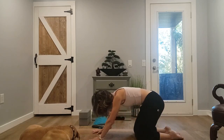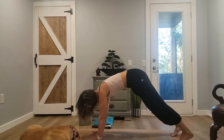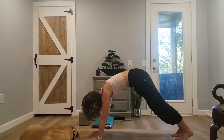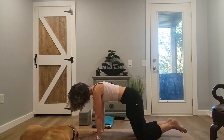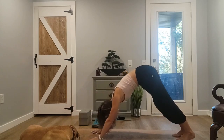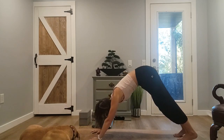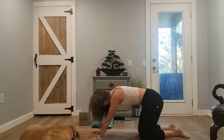We're going to add to this. Come to table, downward dog, table, child. Table, downward dog, plank, downward dog, table, child's pose.